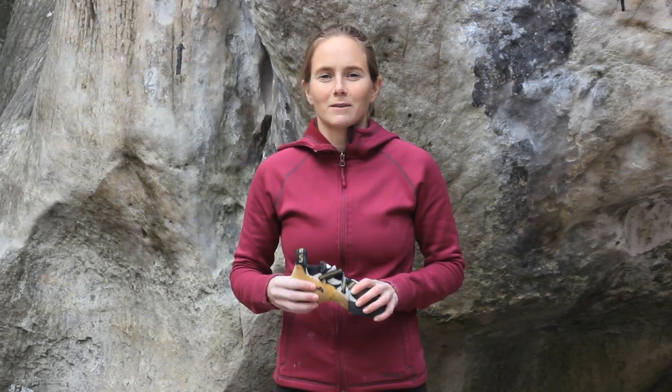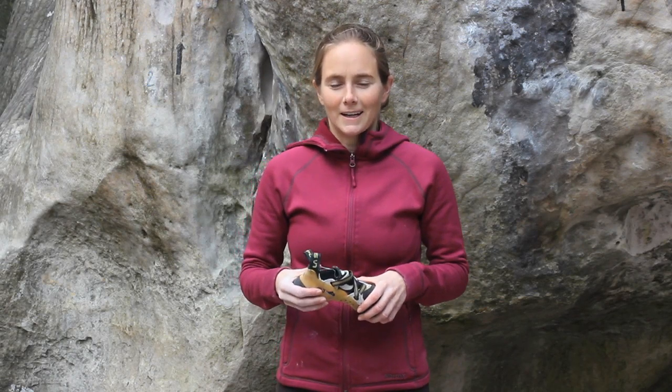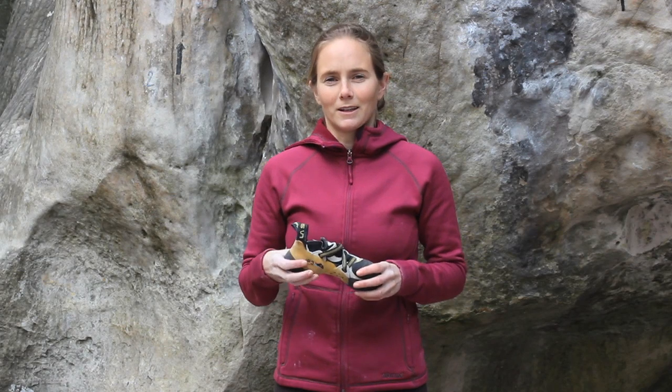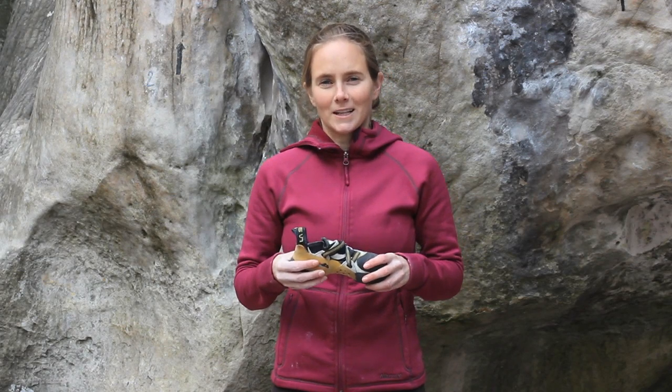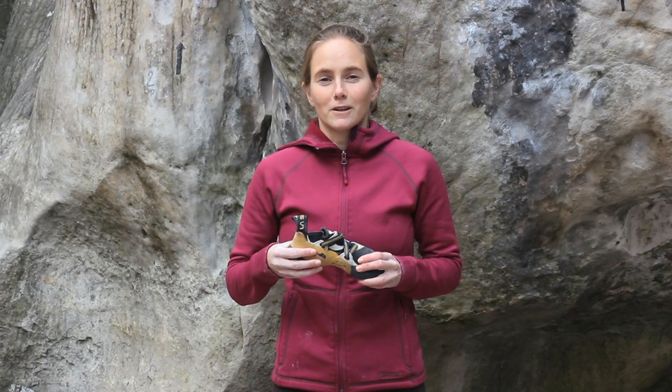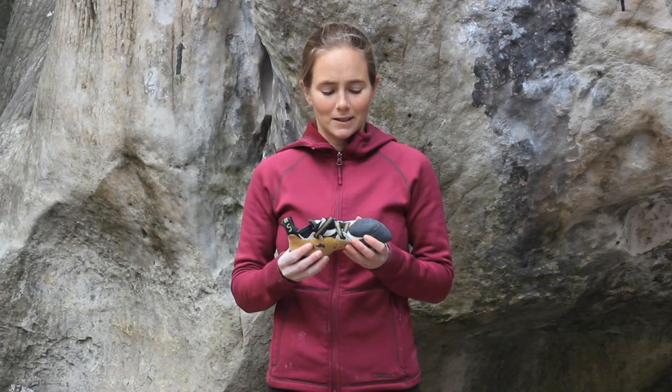Hi, I'm Beth Rodden, a La Sportiva Ambassador here in the awesome forest of Fontainebleau in France. I just want to talk a little bit about the La Sportiva Solution, a shoe that I've been using while I've been here. I started using this shoe three or four years ago when it came out, and I was actually able to use it on some of my hardest climbs to date.